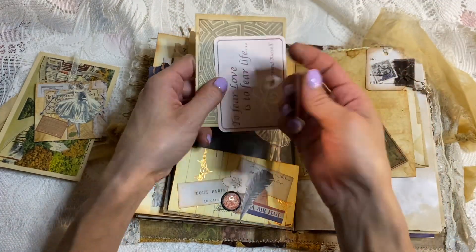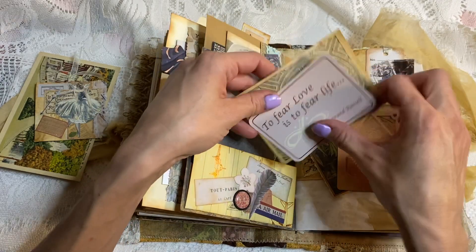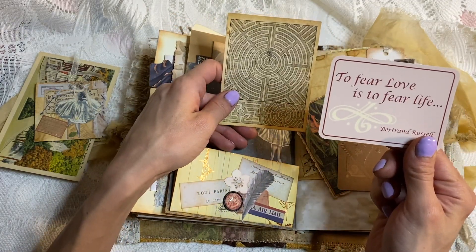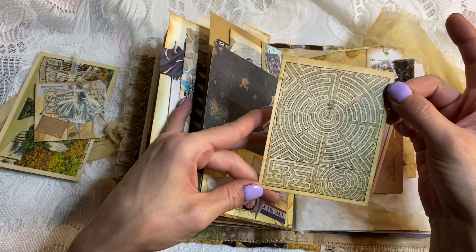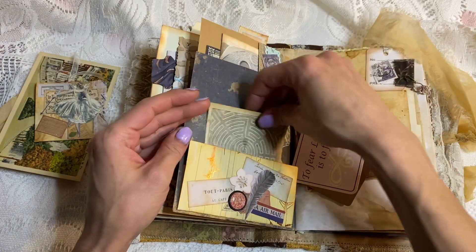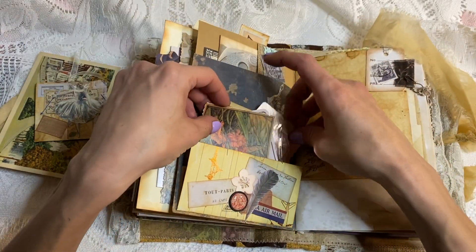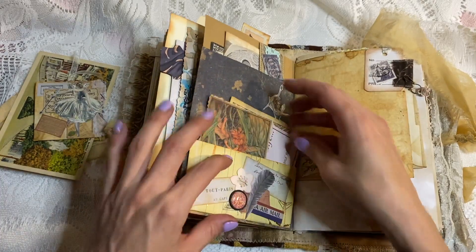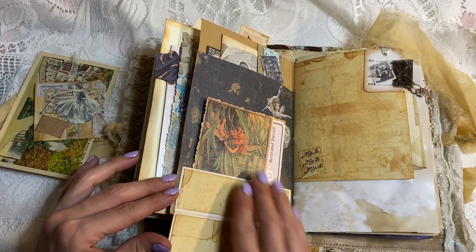Look at this — isn't that gorgeous? It's like a copper playing card. I thought that was so cool. 'To fear love is to fear life.' And then we have this cool maze, which I thought matched like a fairy land area — that's the idea behind that page. Fairies, a fairy land. This flips open to reveal journaling.